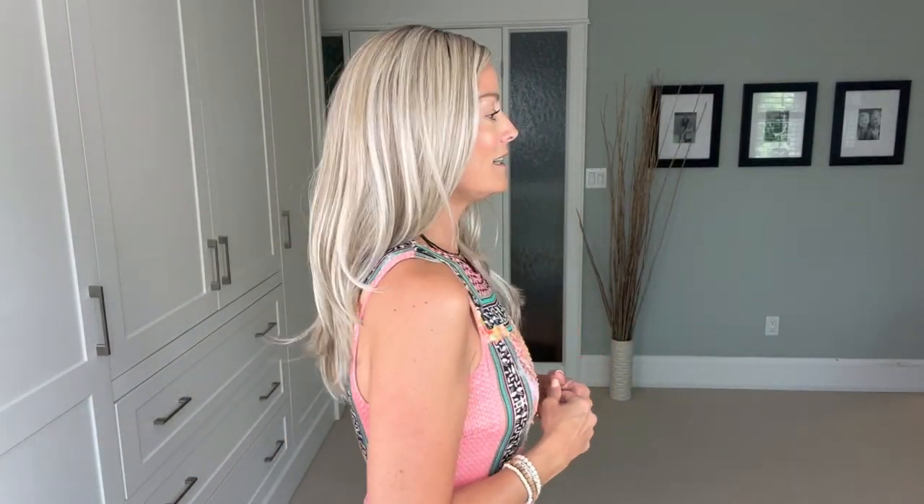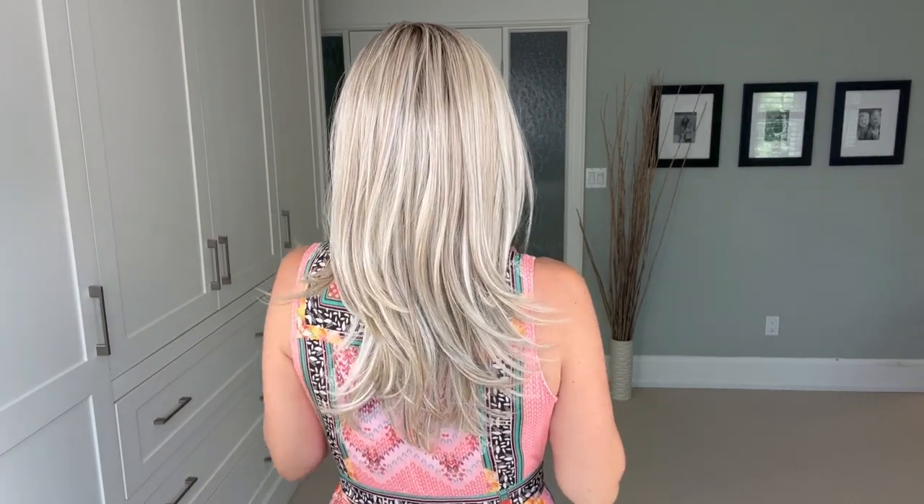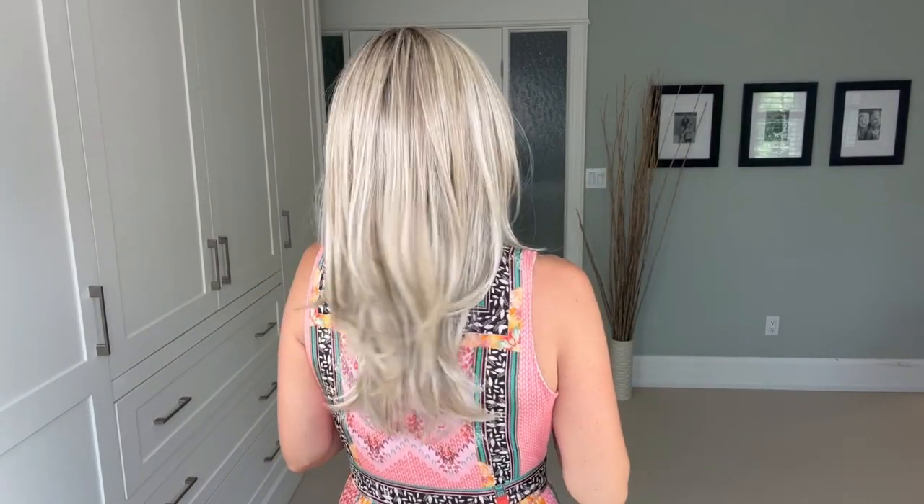At its longest points this wig is 20 inches, so it has a tremendous amount of length. Let me do a turn so you can see the style from all sides. If you were to bring all of the hair forward you can tell it's a very reasonable and realistic density. You can also get an ear tuck — a little bit more difficult on one side than the other, but if you're an ear tucker like me you could absolutely do that. The fiber movement feels really good.